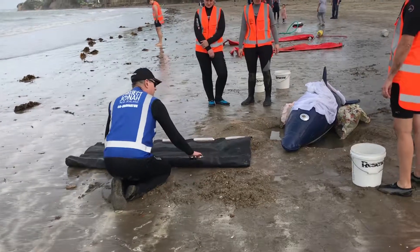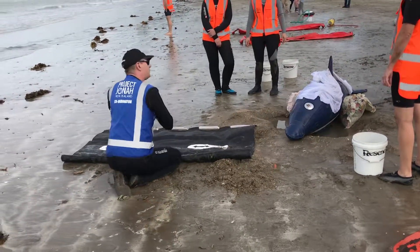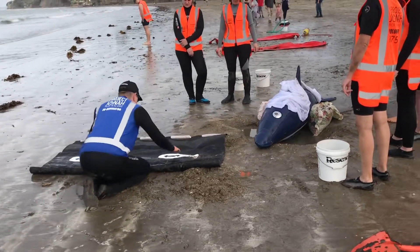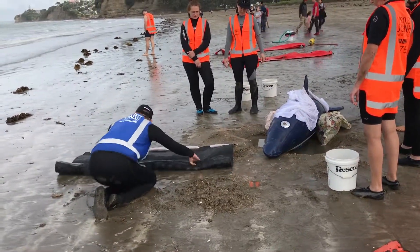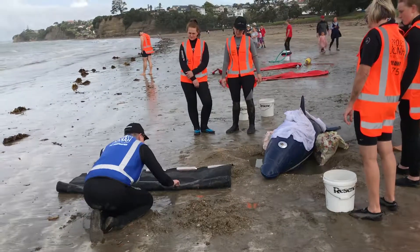This thing is exposed — unroll that. Move that dolphin upright. Hopefully that dolphin is sitting on his middle line here. We're going to roll the dolphin, just so you can see a little bit of that.